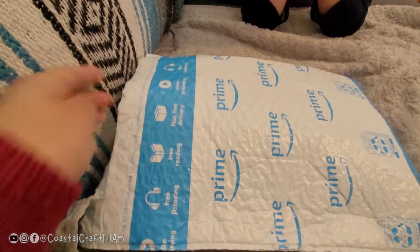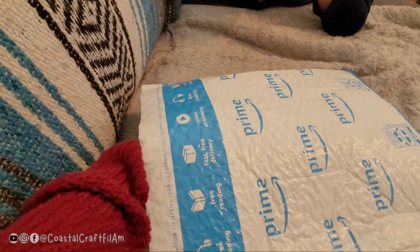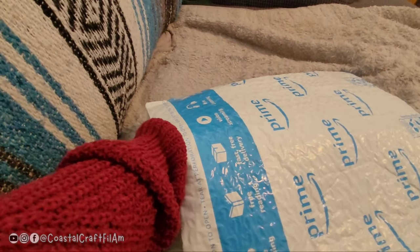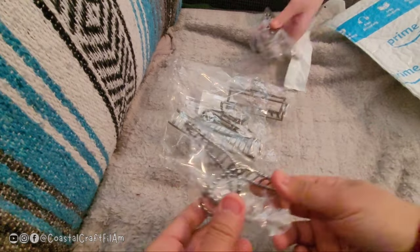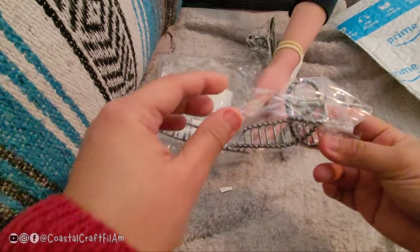So today we are unboxing hair claw clips that are metal. I've always been looking for something that's sturdy but it's hard to find one, so I can handle them and actually sell some metal claw clip sets. Let's try to review and see if they're sturdy.